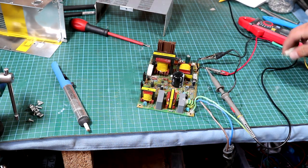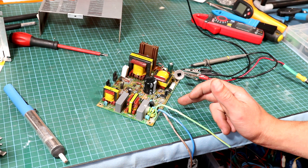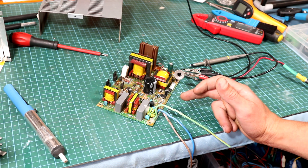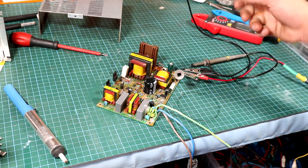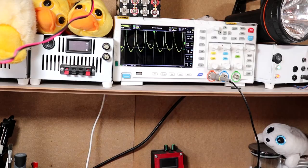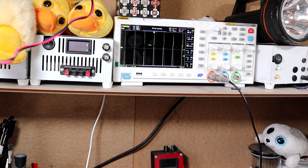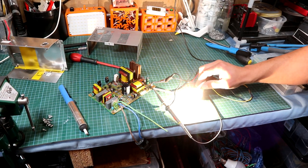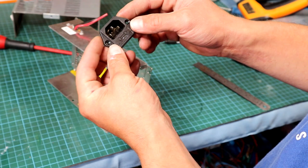This SMPS unit is a flyback topology because it's running a UC2842A. This IC can be used for buck and boost converters, and flyback and forward topology inverters - like this one which is based on flyback topology. Looking at the waveform on pin 6 of the IC, on the oscilloscope we see a frequency of around 96.1 kHz without any load. As soon as I connect the load - the halogen car lamp pulling 57 watts - the frequency lowers by a few kilohertz, now reading 94.6 kHz.